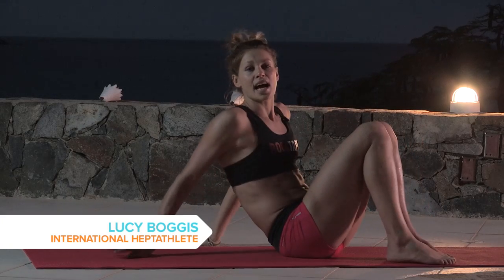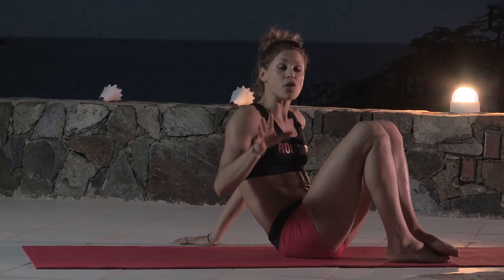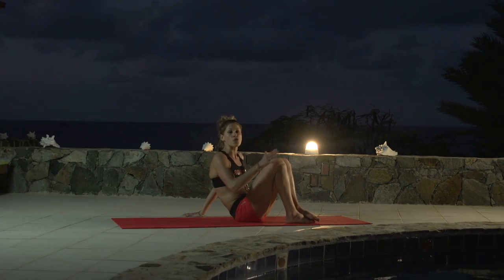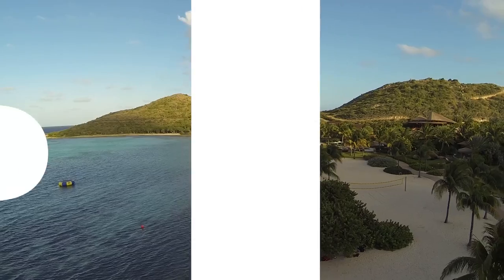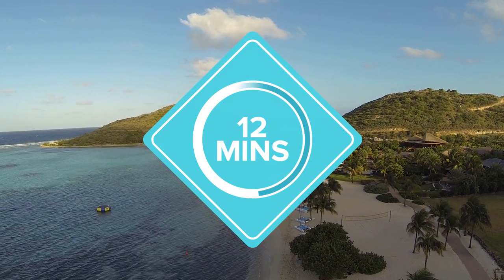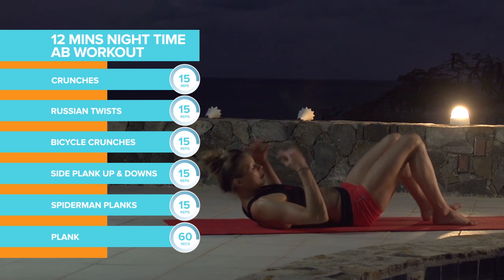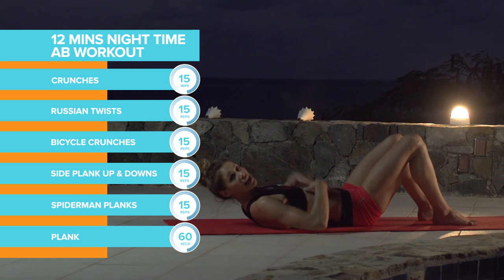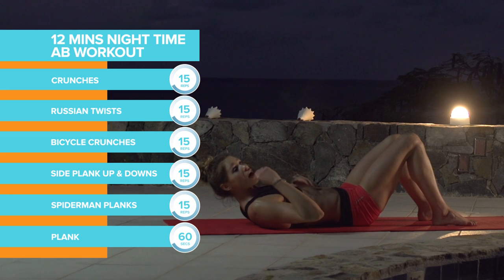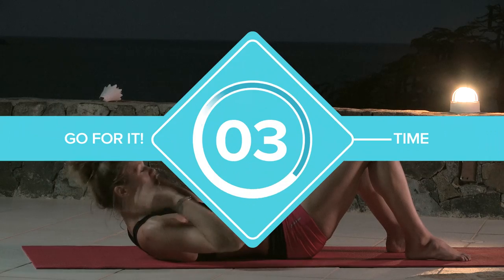So I've got a great little ab burner for you all to try at home, in the gym, wherever you are. You can fit it in before breakfast, at lunch, dinner. We are going to start off with 15 crunches. These are great for your entire abs and it's really good, just a little warm up. It also gets your heart rate going, so means fat burn.